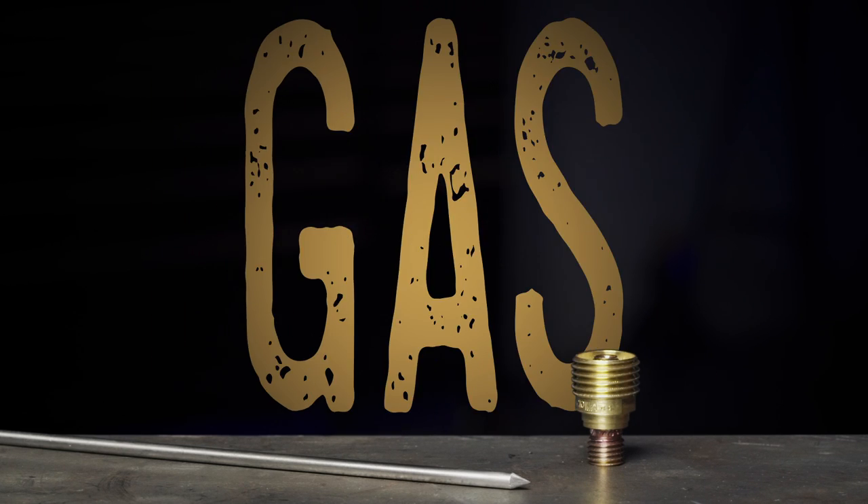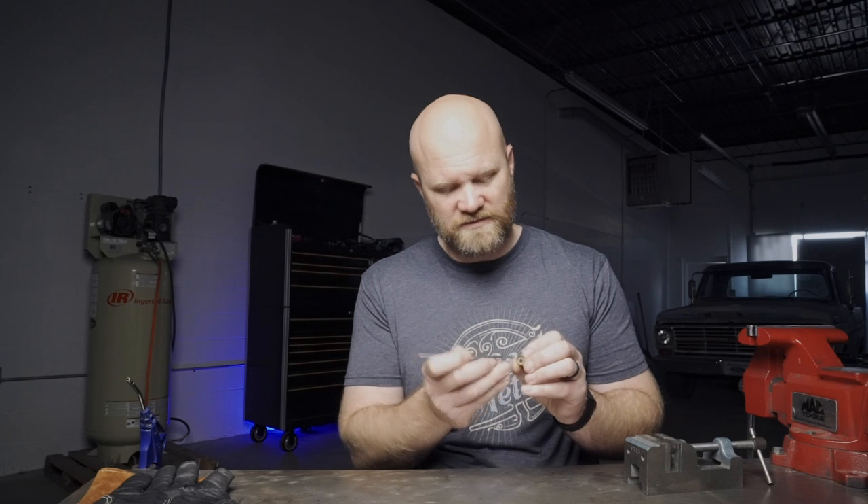Trick number seven: you can drill out smaller gas lenses. Say you have a larger piece of tungsten — this one's an eighth inch — and all you have is a 3/32 gas lens with a collet but no matching gas lens. You can drill out any smaller gas lens to fit a larger piece of tungsten. On a gas lens, the inner diameter of the hole changes depending on what it's for — this is a 3/32 gas lens so this eighth-inch tungsten will not go in here.